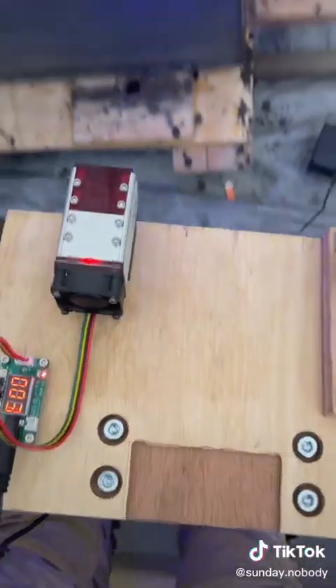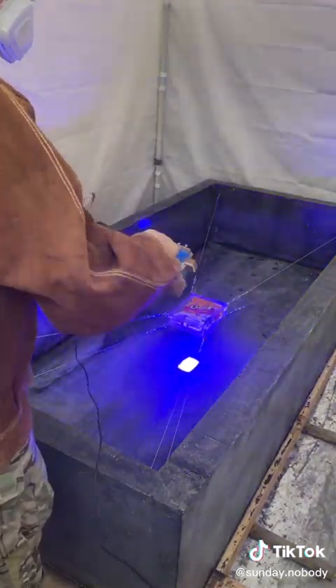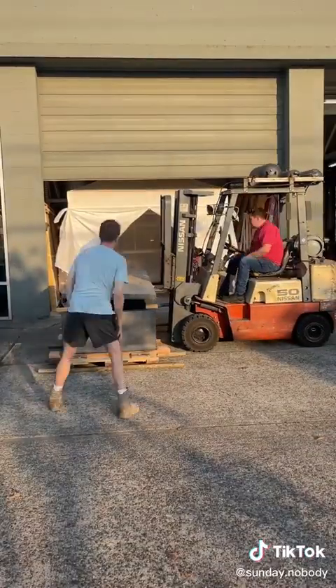Then I took a 10 watt diode laser and tried to burn off all the germs from inside the sarcophagus, then lowered the top plate on and hermetically sealed it.